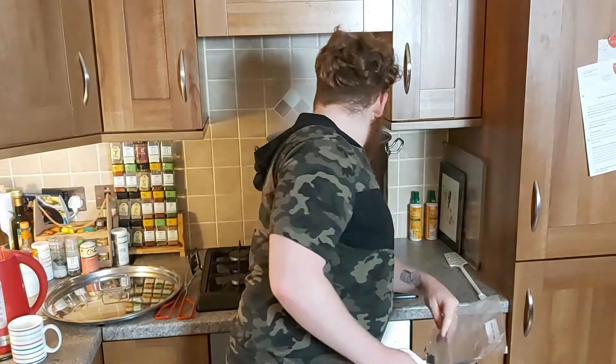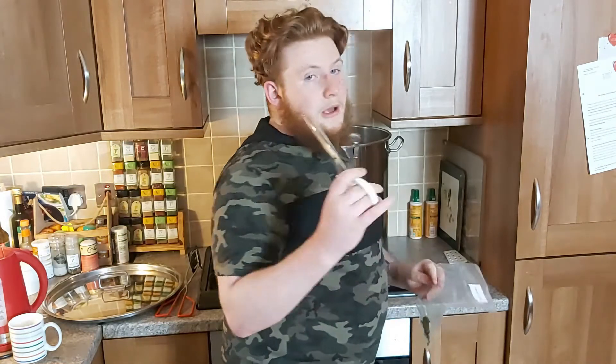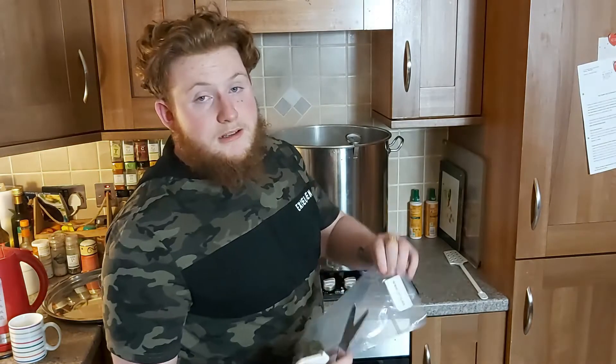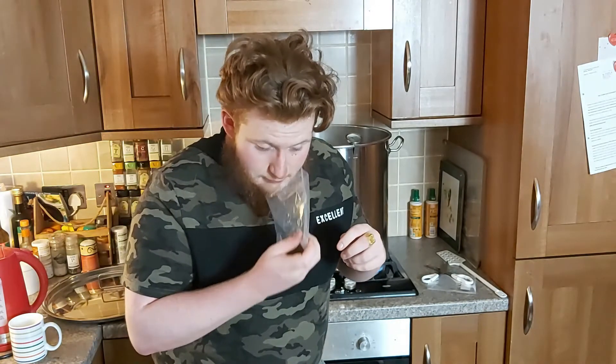We're at about 105, 106 degrees. We're not getting a vigorous rolling boil, but it's definitely boiling, and we're going to add our 60-minute hops. Jesus — what's that? That smells like you've been kicked in the face. I'll move the camera now and show you what it's like just to throw the hops in.